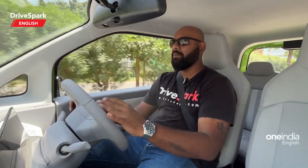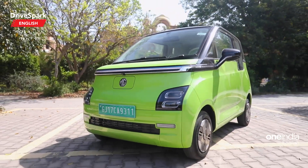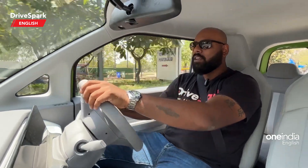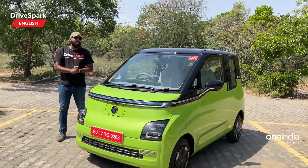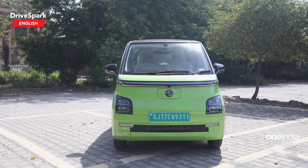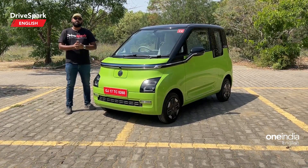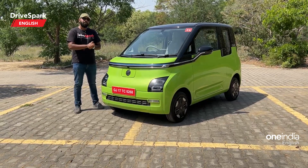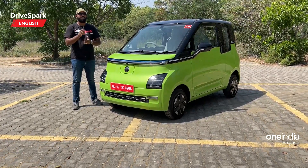Overall, if you're looking for a spacious city car — and I genuinely mean spacious, this is coming from a 6'1" person — the MG Comet delivers. The AC is fantastic and it's definitely an eye-catcher; people kept stopping us to ask questions. It looks like something out of the future. We're expecting the price to be somewhere between ₹10 to ₹12 lakh at showroom, which might sound expensive, but the amount of features and quirkiness you get is just awesome. If you have any questions, drop them in the comments. I'm Promeet signing out — see you next time. Take care, be safe, and drive safe.